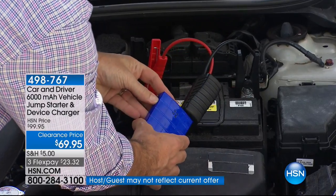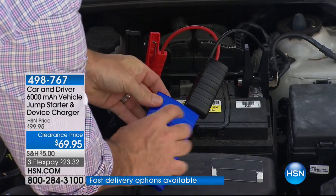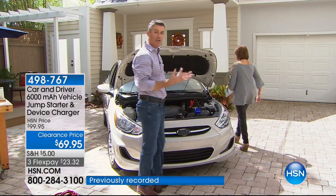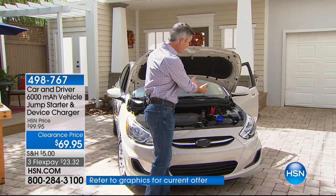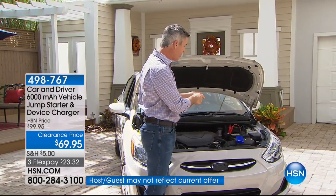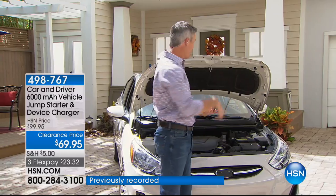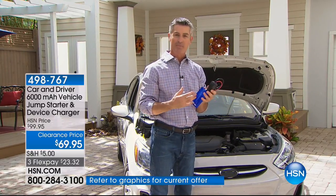Now I turn on the charger — four blue lights. We're powered up and we have the green light. You're going to walk around and start that car immediately — just about a minute to hook that up, walk around, and you jumpstart that car. The car starts. Now I take off those clips and that's it. It's so simple and so fast. You cannot make a mistake. And you've just jumpstarted your car with a device this small.